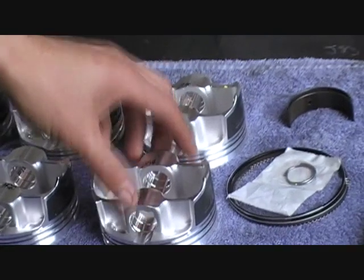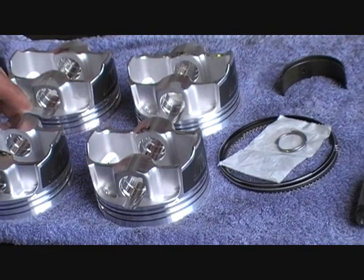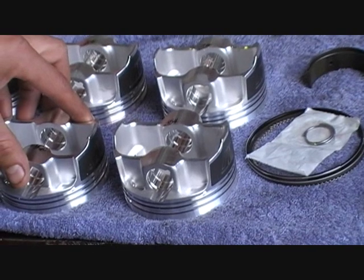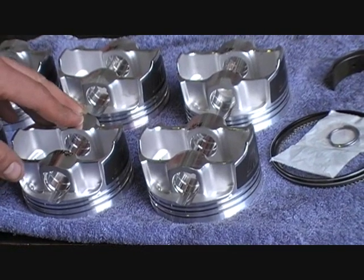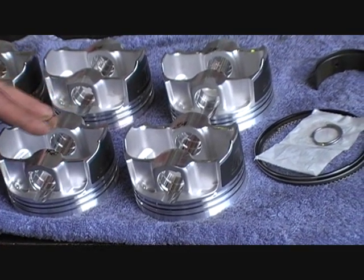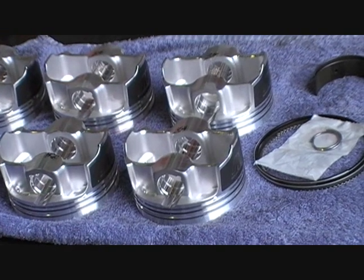Welcome to Duncan Foster Engineering at Moorbank in South Sydney. Today we're doing digital engine balancing for John at Unique Autosport - he's got a VQ30 we're going to balance up today. How we start engine balancing is to balance the rotating assembly first, which will be everything hanging off the crankshaft: pistons, bearings, rods, pins, etc.